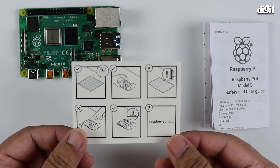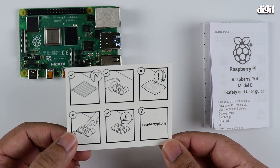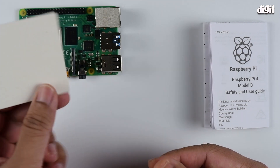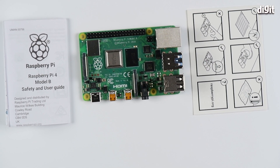There's a bunch of safety instructions that you need to follow. Everything's fairly obvious — in case you don't understand, just don't do anything that you wouldn't do to any other naked PCB. Thanks for watching.